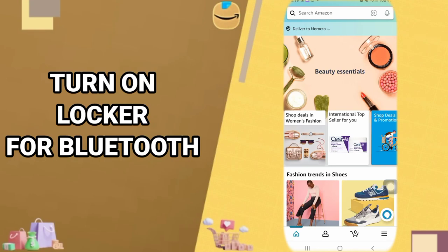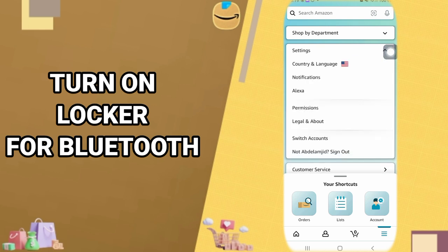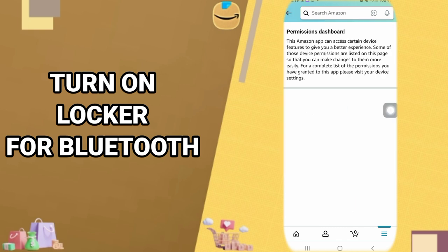Hi guys, today we will talk about how to turn on locker for Bluetooth on your Amazon Shipping app. All you have to do is go down here and click here, then it's going to take you to the next window. You just click here on Settings, then it's going to show you a window like this, and you just click here on Permissions, and it's going to take you to the next window.